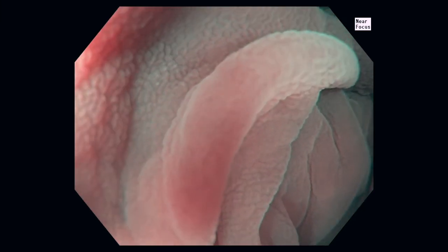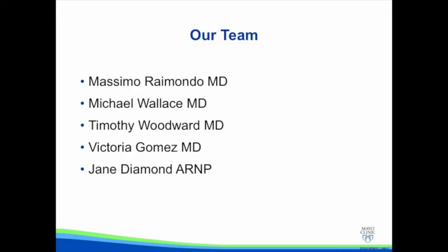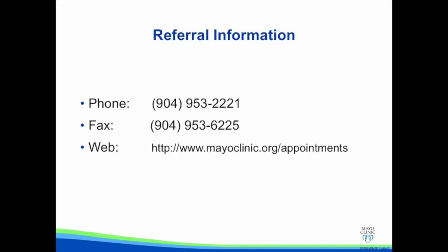Our team at the Mayo Clinic in Florida includes multiple experts in advanced colonic imaging and advanced methods for colon polyp resection. For patients or physicians who wish to refer their patients for colonoscopy at Mayo Clinic, our referral information is shown here.